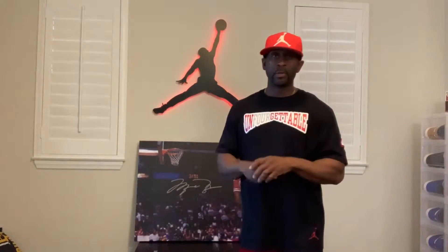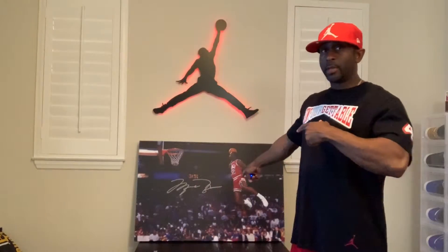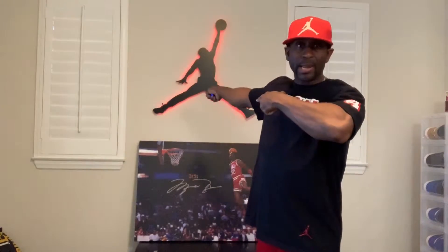I'm gonna be coming to you with more things with sneakers, more things with fitness, fun things, training and stuff like that — so it's all gonna be about sneakers, fitness, and probably throw a little bit of some other stuff in there too, but mainly a lot of fitness and sneakers, that's my thing. See MJ in the background watching over.